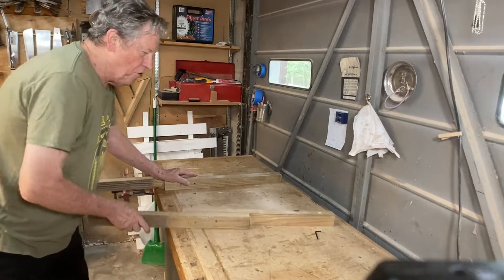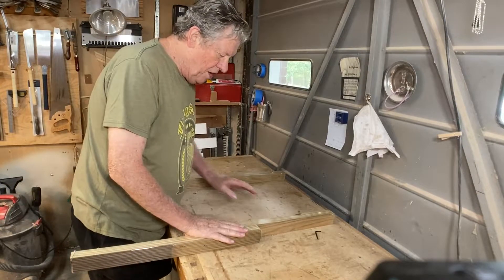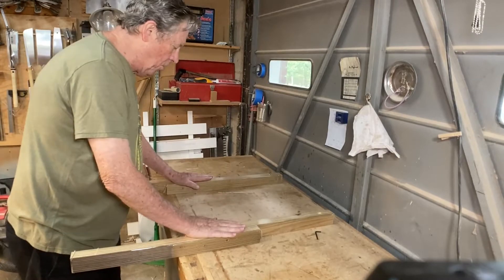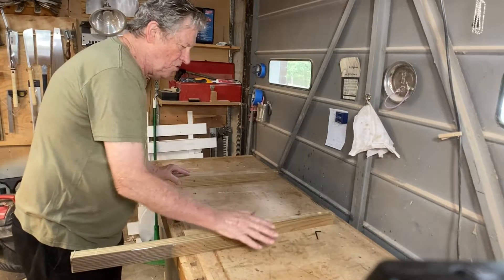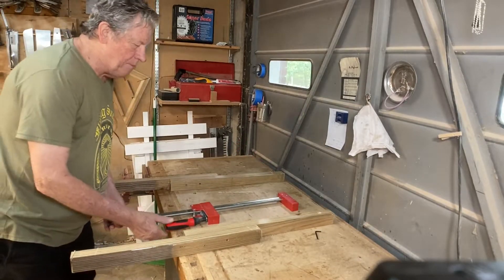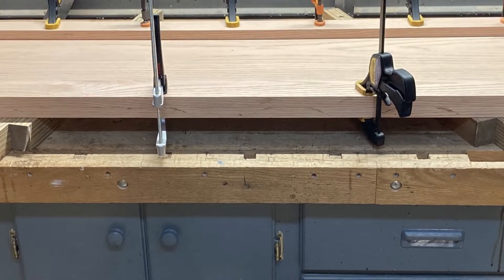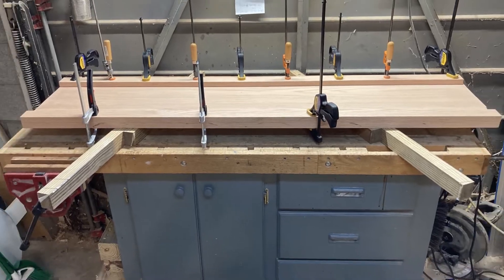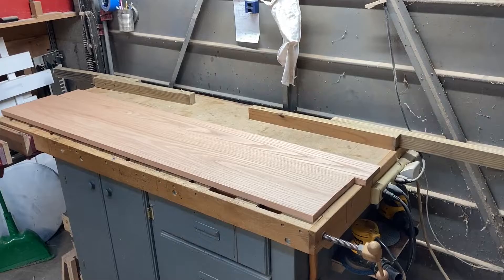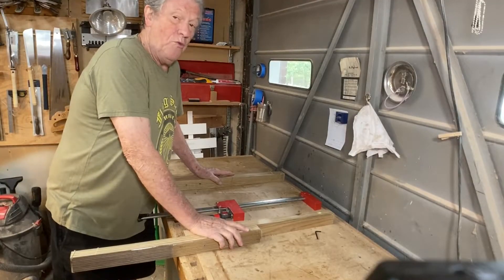The nice thing about this is these will also pivot, so I can get any configuration I want. I've covered these with packing tape so I can do a glue-up on here and the glue won't stick. I can set this wherever I need for a glue-up, and it's also high enough that my clamps can slide under the panel and tip up and tighten. When I don't need my entire bench, they pivot out of the way. This is going to work great.